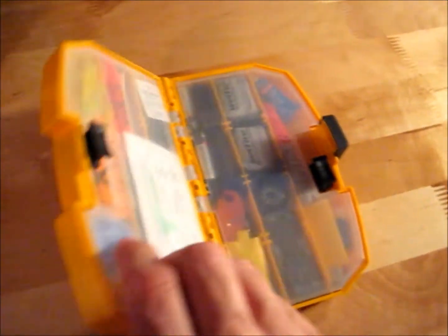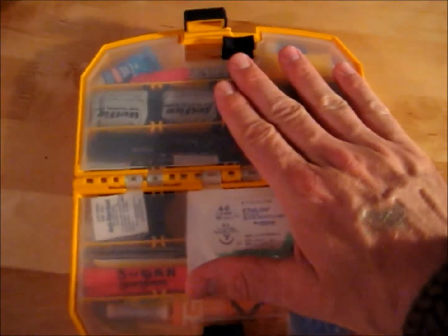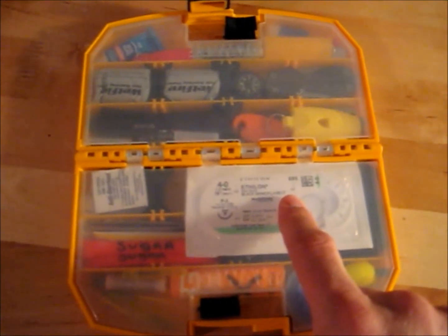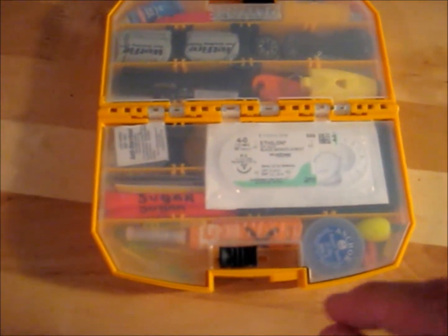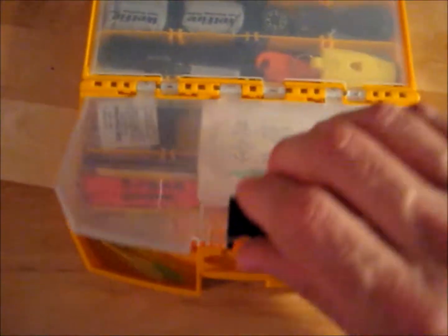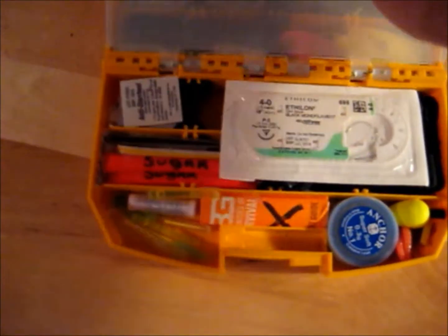I picked it up and started buying a few items. Let's open this up. Basically, it's a plastic lid that opens like a door on both sides, with individual compartments under each door. It's got a nice locking feature — a very positive lock that you can distinctly hear when you open or close it.